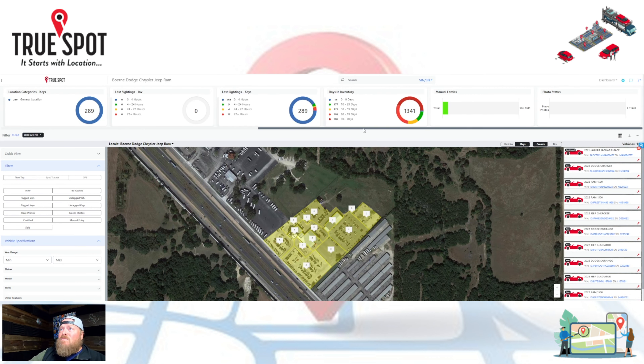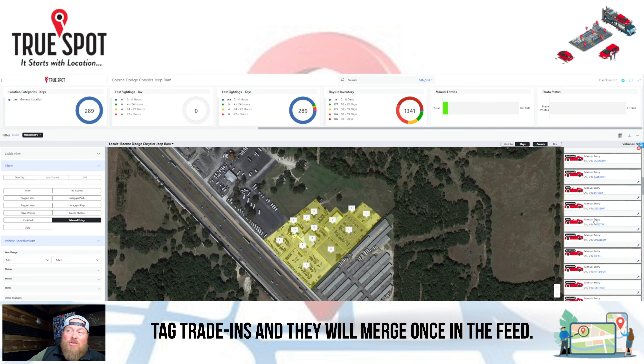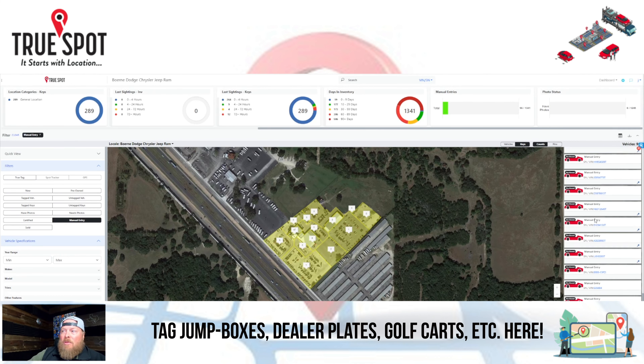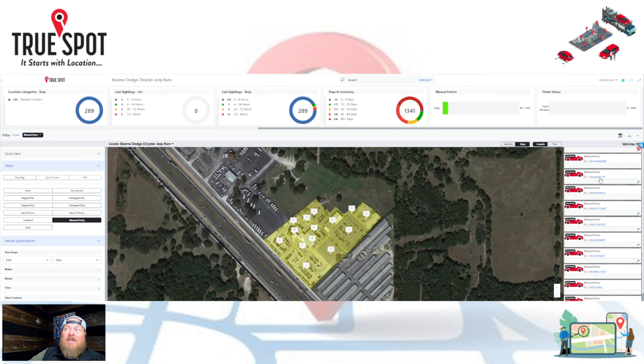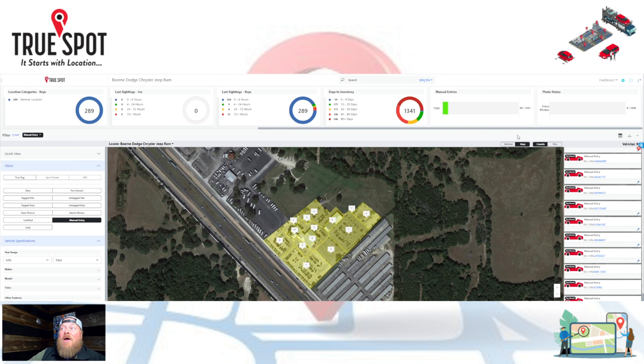Manual entries is where anything not currently in the inventory feed lives — like a trade-in you've tagged, or other items like a gas card, dealer plate, golf cart, or jump box. Once stock numbers land in the inventory feed, they'll merge and disappear off this list, so tagging things not yet in the feed is not a big deal as long as you use a complete stock number. If you are tracking cars, you can also look at photo status to understand which cars have photos versus those that don't, and sort them by days in inventory.